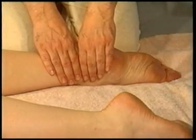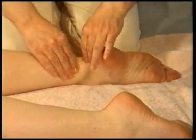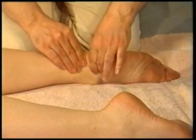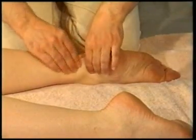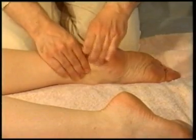Technique 5 on page 58. Position yourself alongside your partner's feet and use the fingers of both hands to gently pinch and pull the flesh surrounding the ankle area. This technique is very good for fluid accumulation around the ankle.